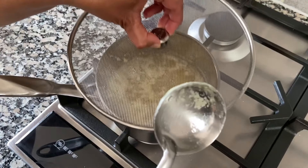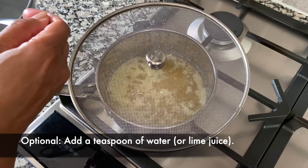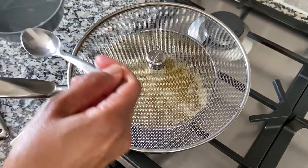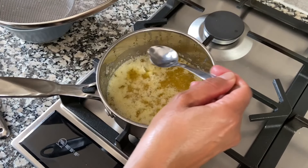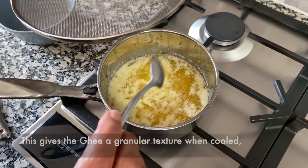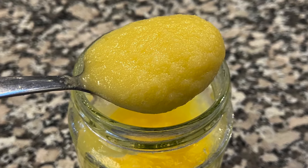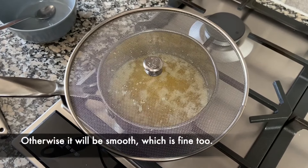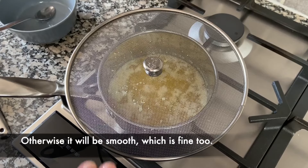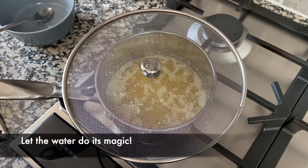Now I'm going to add a teaspoon of water in here, and the reason we do this is because once the ghee is done, the water gives a really good texture to the ghee — it makes it into kernels like semolina kernels. I'm going to let this cook for another five minutes or so and then turn off the heat.